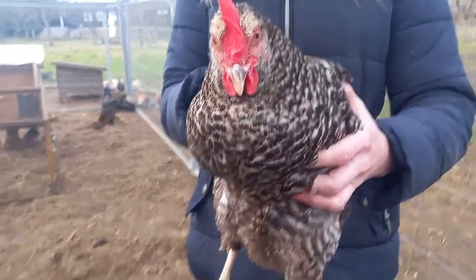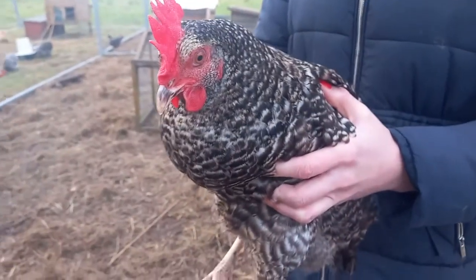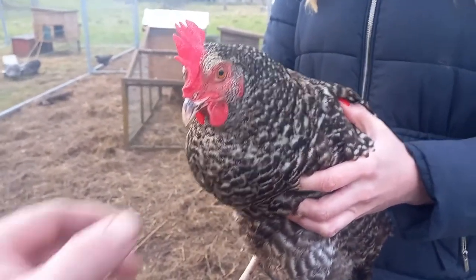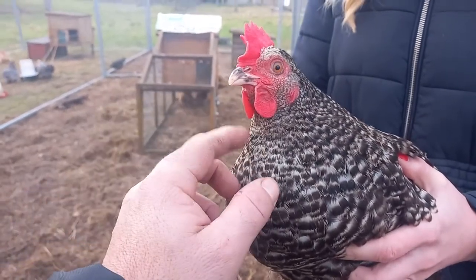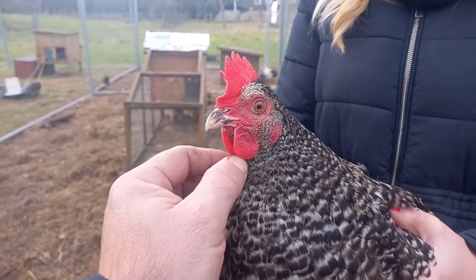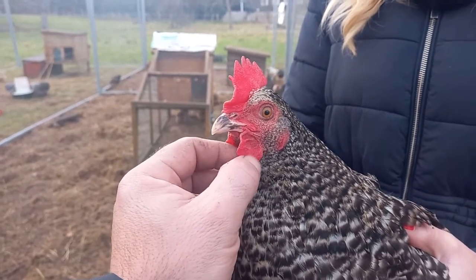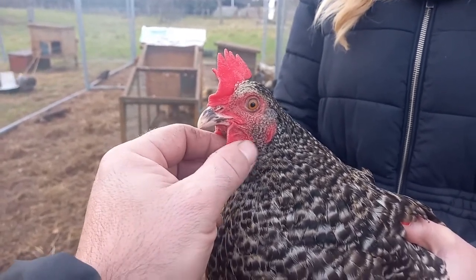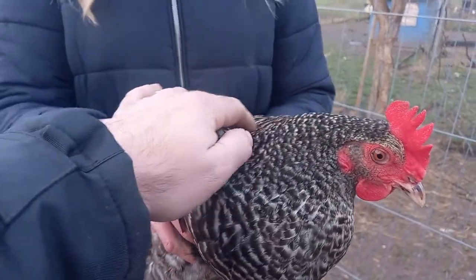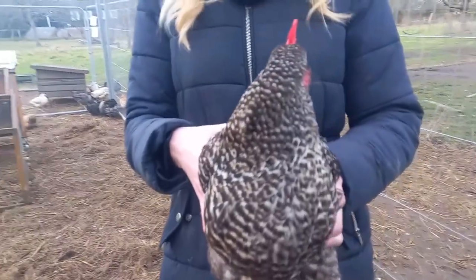Apart from that, they are as easy to care for as any other chicken and they can live with any other chicken. They're very friendly and quite curious birds. They're a bit of an escape artist, especially this one. But they are really friendly birds. That can be said for any breed though — they all have their own little personalities.